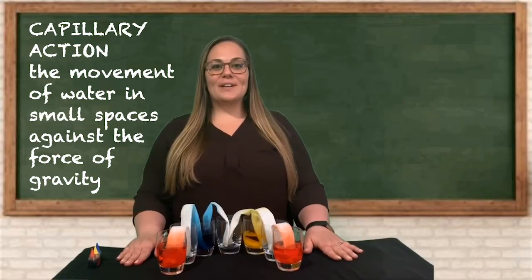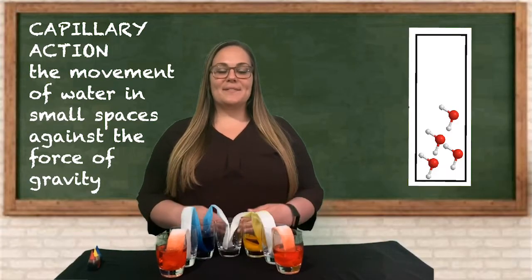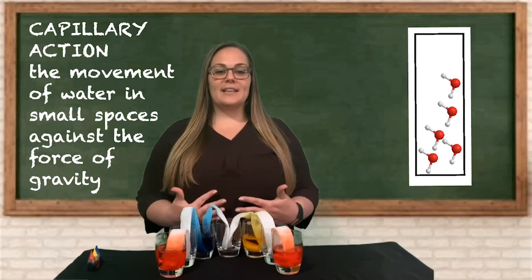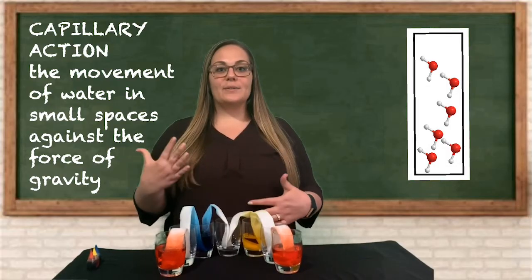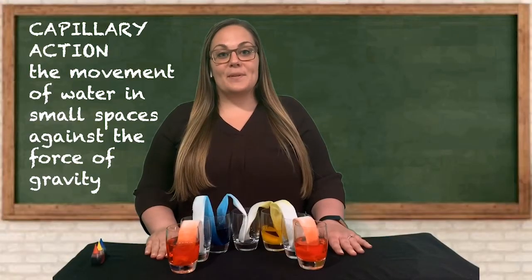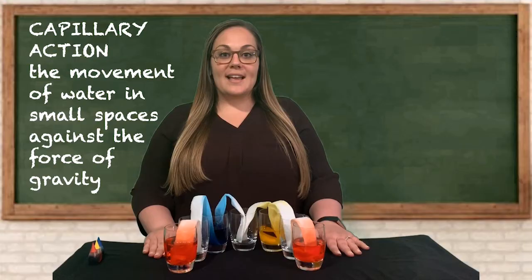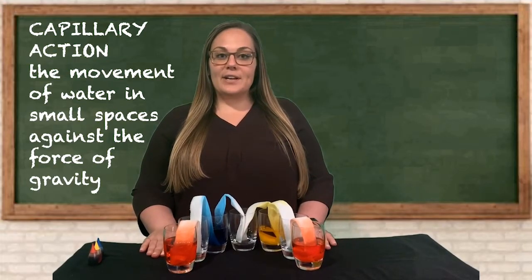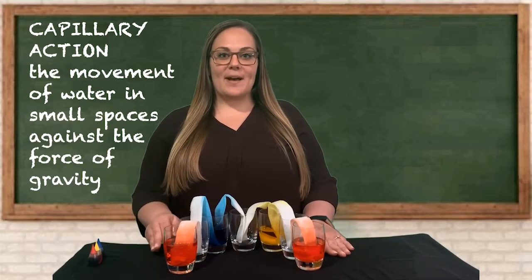Have you ever wondered how water can get from the ground to the top of a tall tree? This is because of capillary action. The water moves through the roots and through the trunk of the tree because water is able to stick to other molecules in the tree because of adhesion. Another cool example of capillary action is a lizard that lives in Australia — it uses its feet to drink, using capillary action to transport water it steps on in the sand to its mouth.